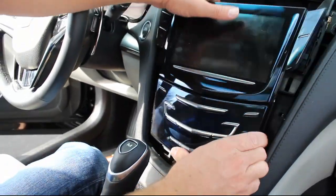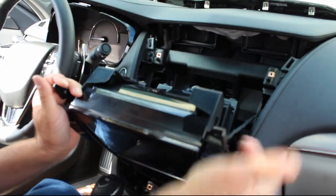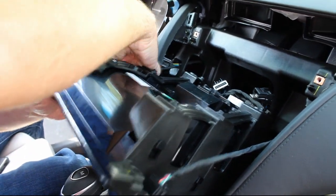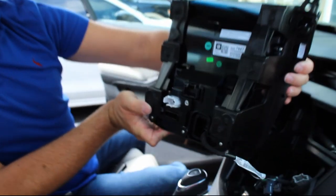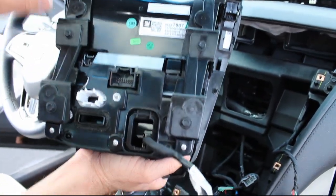Once you do that, this whole assembly just comes right out. You just need to disconnect the connectors that are in the back and the ones that are on the side here. Now it's out. There is a bracket that goes around it that we do not need. If you are sending it in for repair, you can remove these six here.